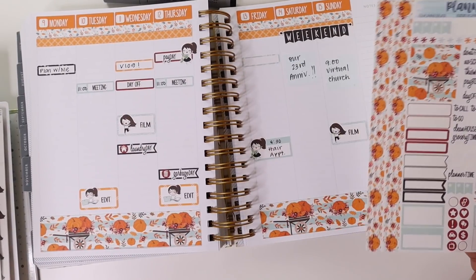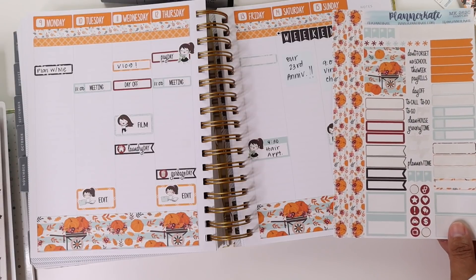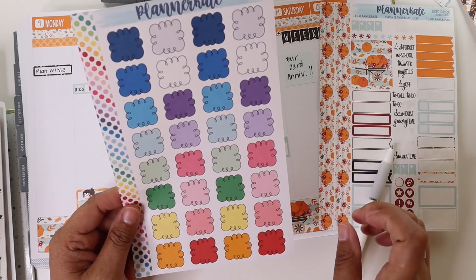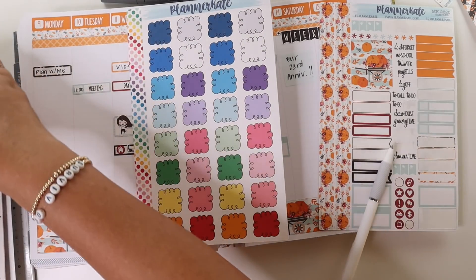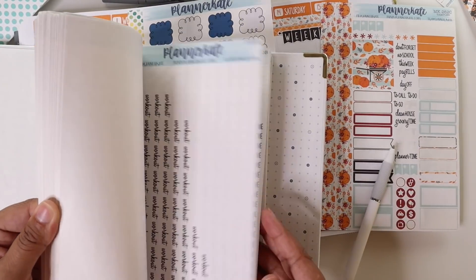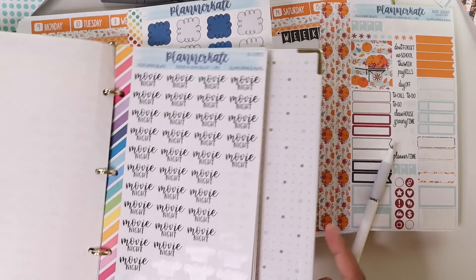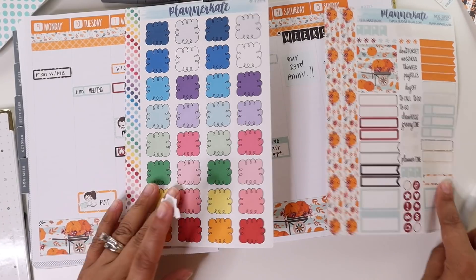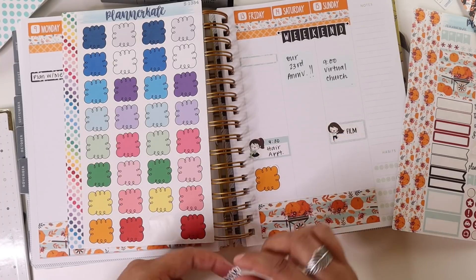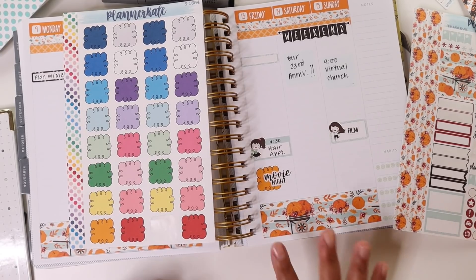I think we're going to have our regularly scheduled movie night on Friday. I kind of wanted to do some layering with these little doodle boxes. I saw my friend Jen over at Happy Place Planning do this — she's like the queen of layering with Planner Kate stickers. You know what, that looks fun to just add to a spread. I know there are plenty of stickers that come with this kit, but I just thought this would be a little bit more cute to add on there.